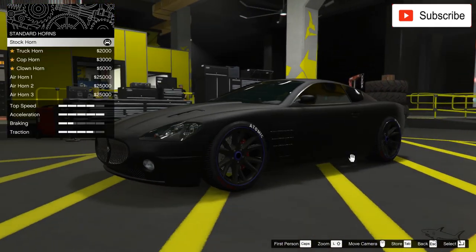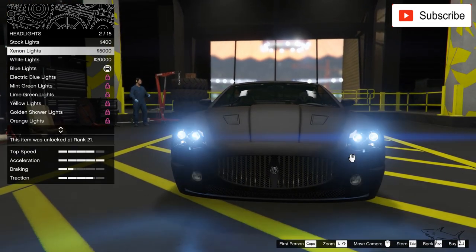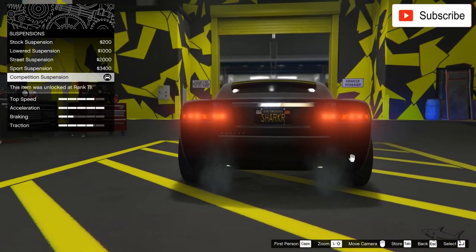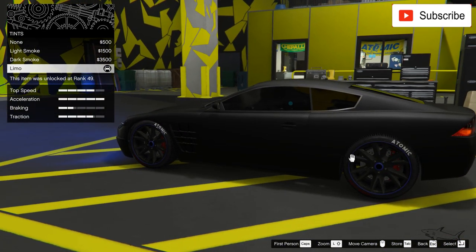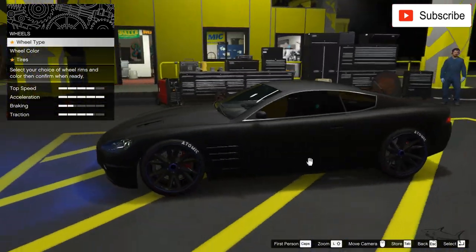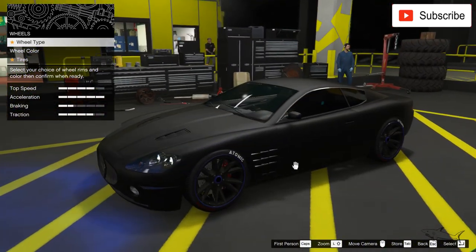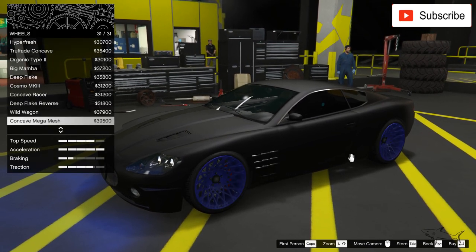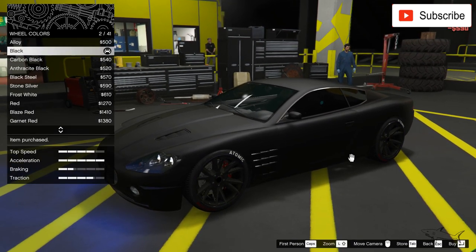Engine — okay. Horn — nope. Lights — I have my blue lights, let's leave them. I have my plate number, the best suspension, best transmission, turbo. Black windows are a must. You'll see what a big difference it makes when I change the rims — this car will look like a whole other car just with the new paint and different rims.